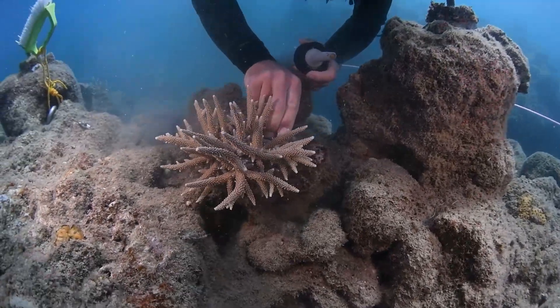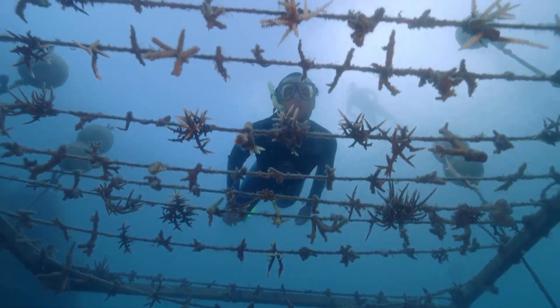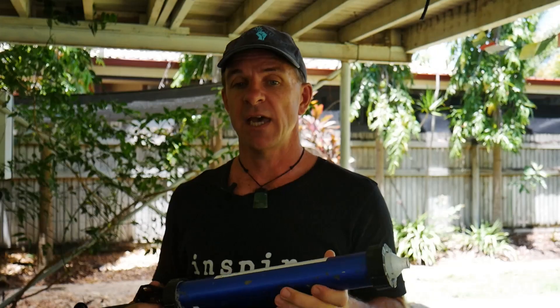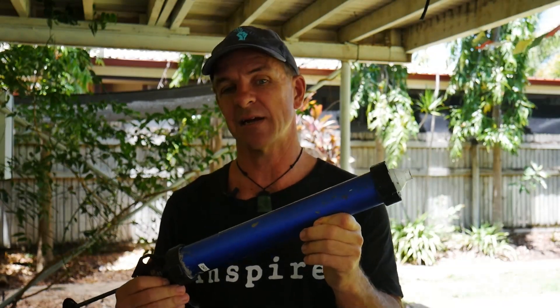If you can create additional attachment points to the reef by twisting the coral, this is the time to do it, and that should be it. Once you've used all the cement in the gun, you can hand it to your support snorkelers who will probably be able to resupply you with another full one to continue your work. It is recommended to clean and rinse the caulking gun each time before refilling to ensure it doesn't get clogged up.